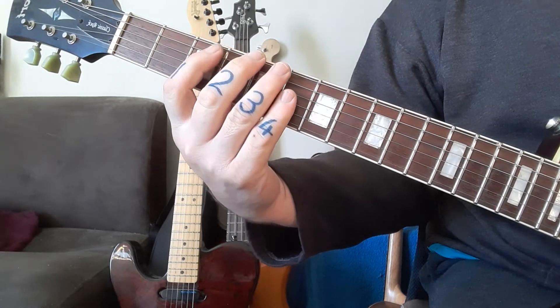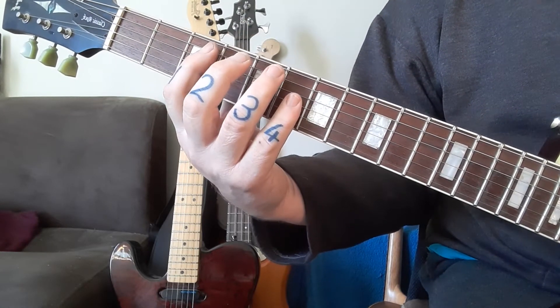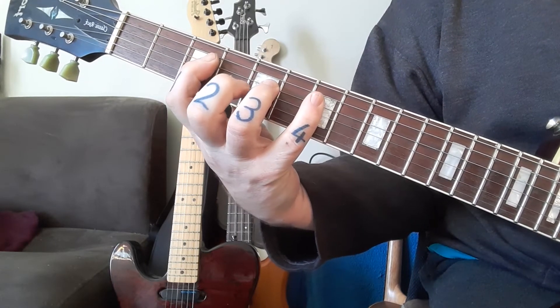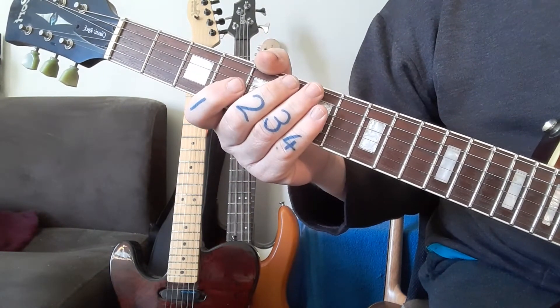We're going to go to fret number three — drop the thumb a bit, not out of sight — and we're now going to go three-five-seven. Nice big stretches there. Three-five-seven again. We're gradually working up.